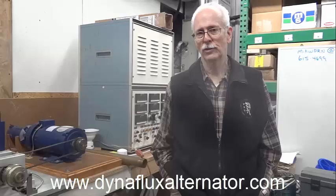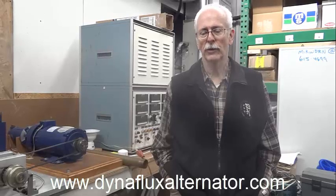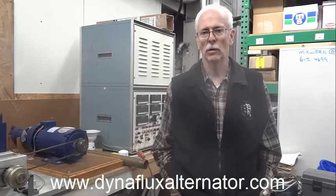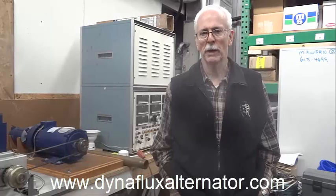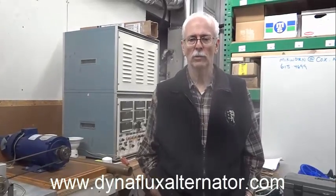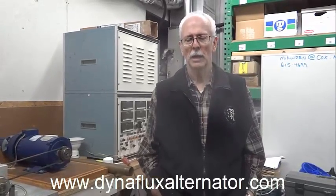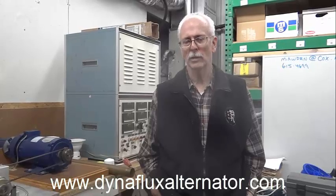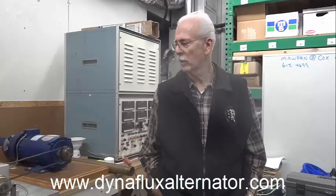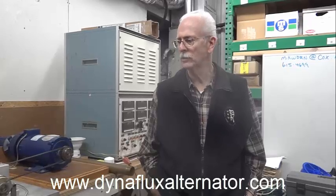The machine that you just saw is called the Dynaflux Alternator. I invented that many years ago in northern Michigan when I was working for Bethlehem Steel. The story behind its evolution is pretty interesting, but we'll forego that to another time. More importantly, I think I'll concentrate on what the device actually does.